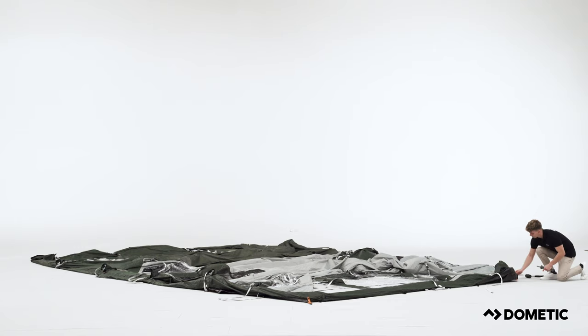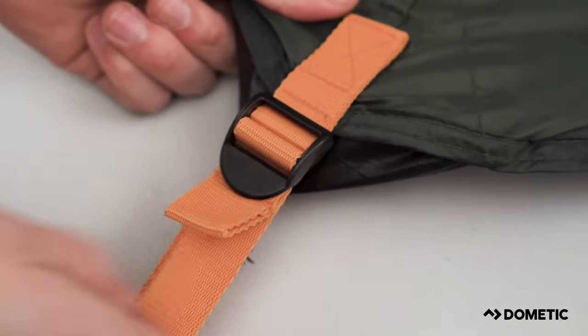Start by getting the tent out of its bag and fix the four corners. Each corner is highlighted with an orange webbing strap.